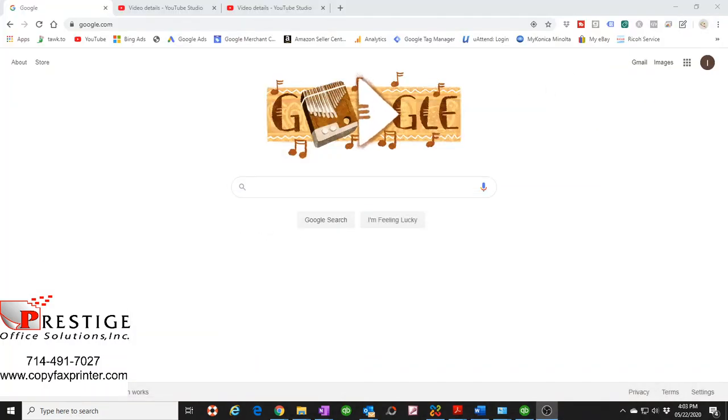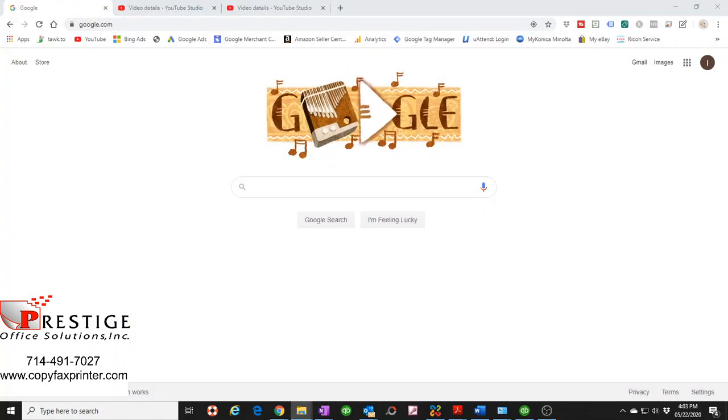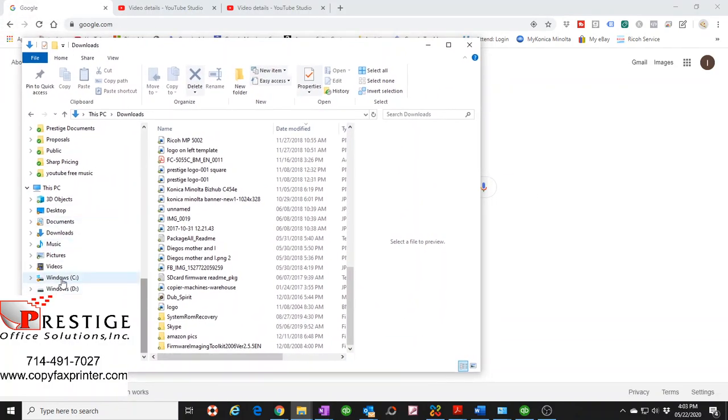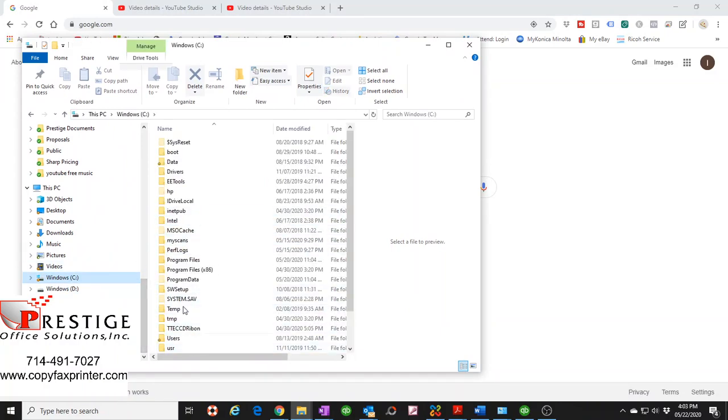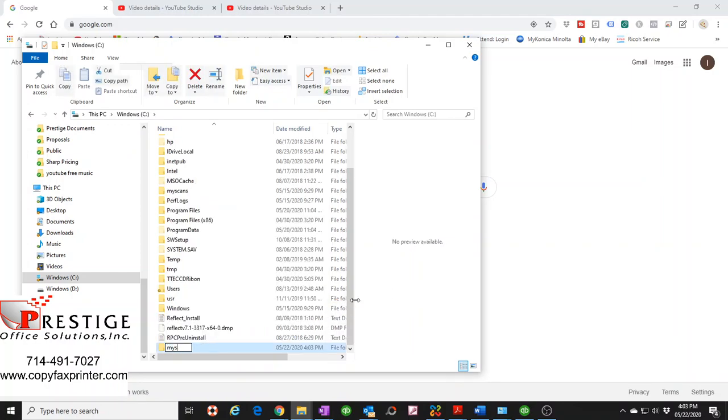The first thing we need to do is create a folder where you want all your scans to go. I'm going to create a folder on my C drive. I'll right-click in this section, create a new folder, and call it 'My Scans'. I already have one created, so I'm just going to create another one here and hit Enter.